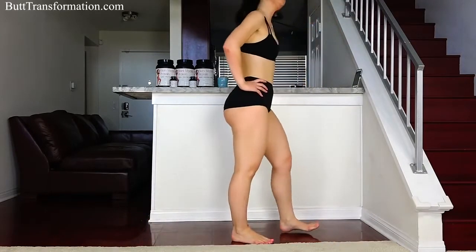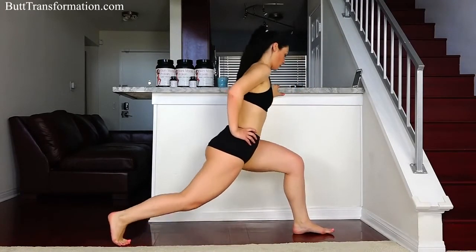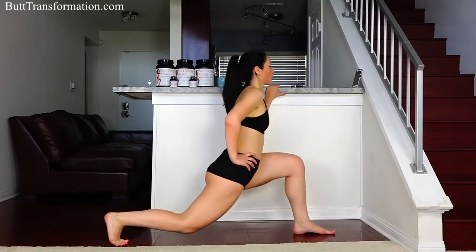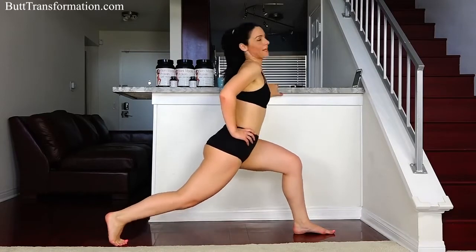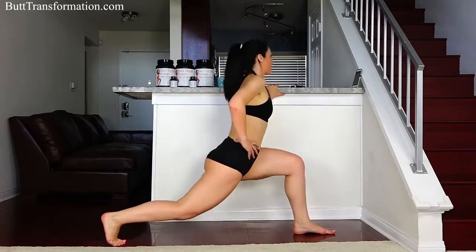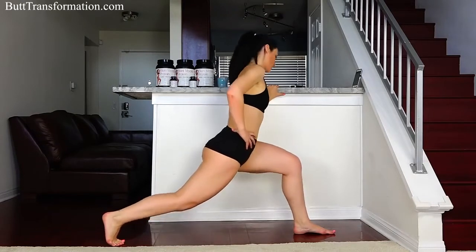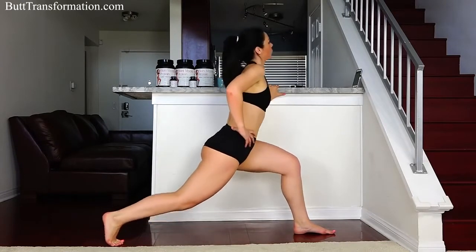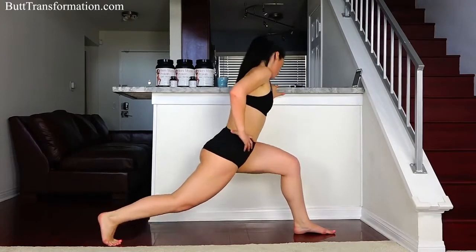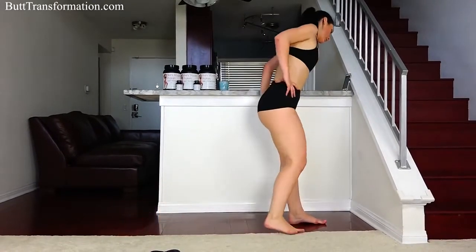All right, switch legs. Same thing — make sure you use correct form, keep your weight on your front heel, drop your butt low. I know it's a little intense, but it's going to get you what you want — that nice big round lifted butt — so let's keep it going. Almost done, keep it going. We got 15 more seconds. Five more seconds, there you go, good job.